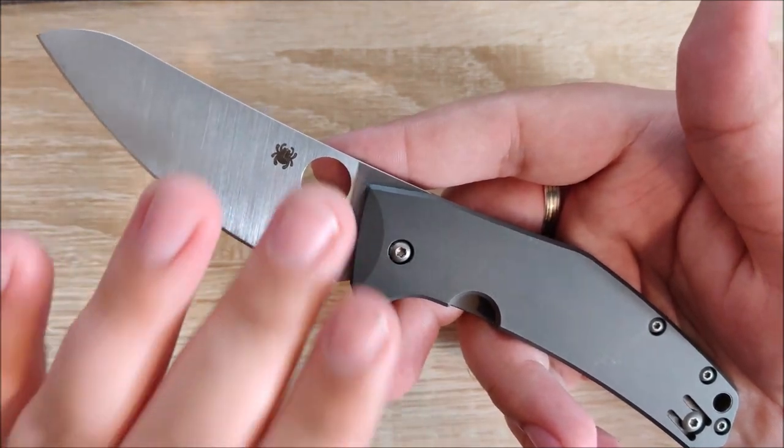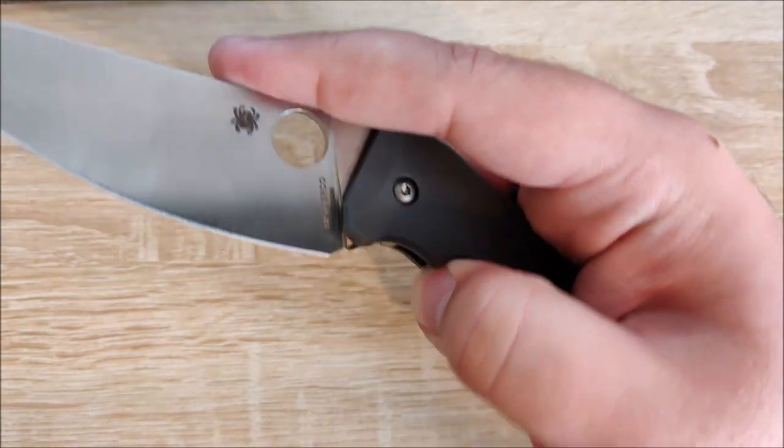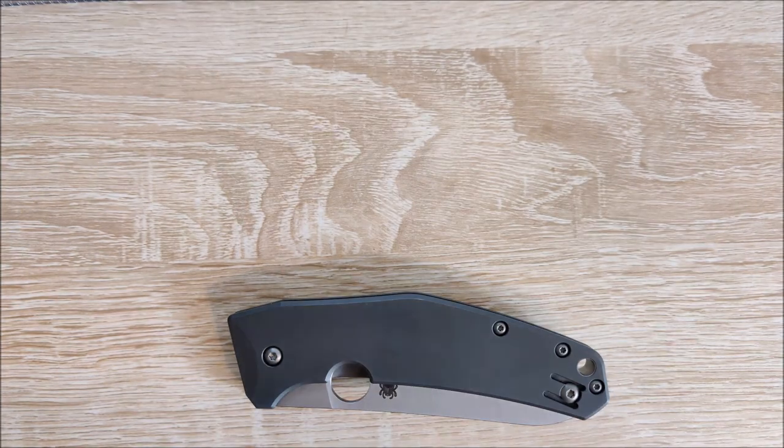So we'll go over what I like about it, what I'm neutral towards, and what I dislike. But before all that, let's go ahead and get into a size comparison.